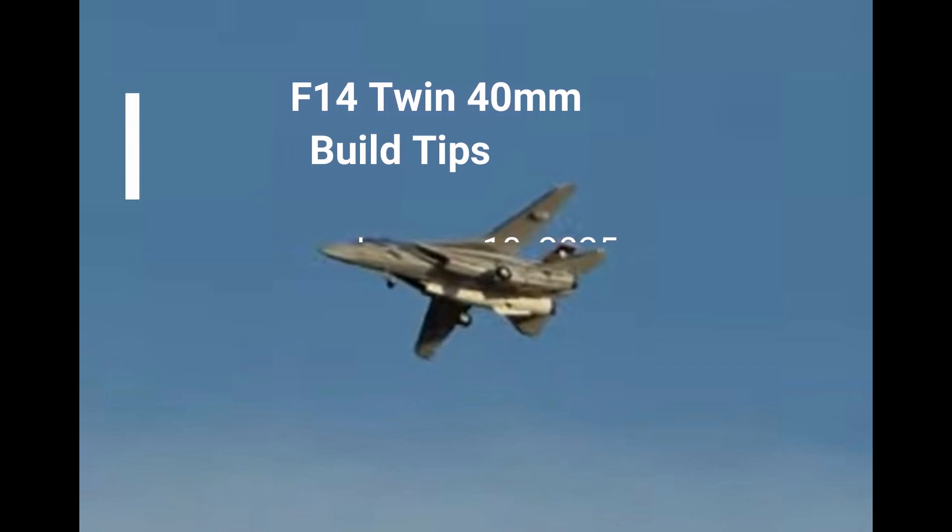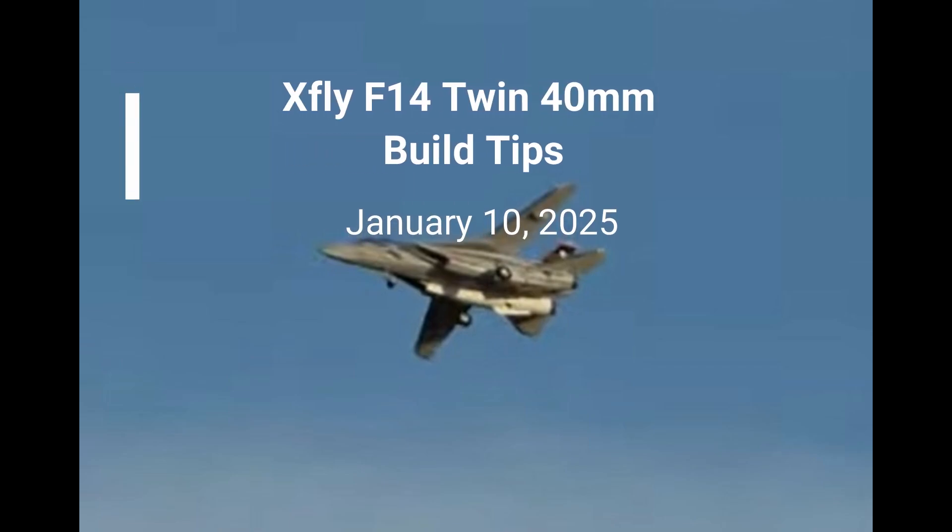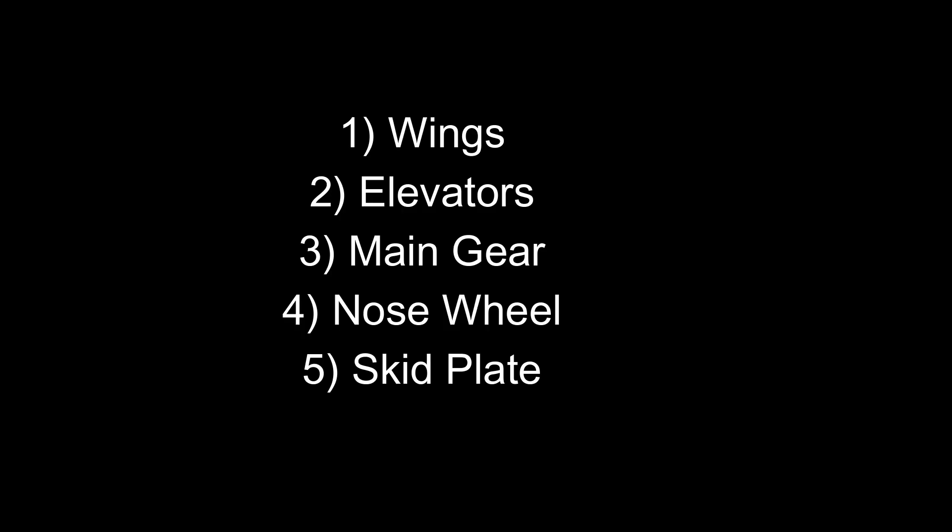This is a video on some build tips for the XFLY F-14, based on my experience building it. The instructions with the F-14 provide basic information, but there's some information that would have been helpful to have while building it. The tips will cover the wings, the elevators, main gear, nose wheel, and skid plates.